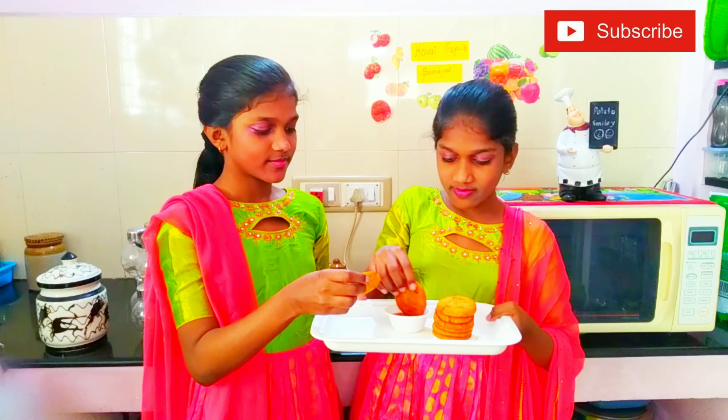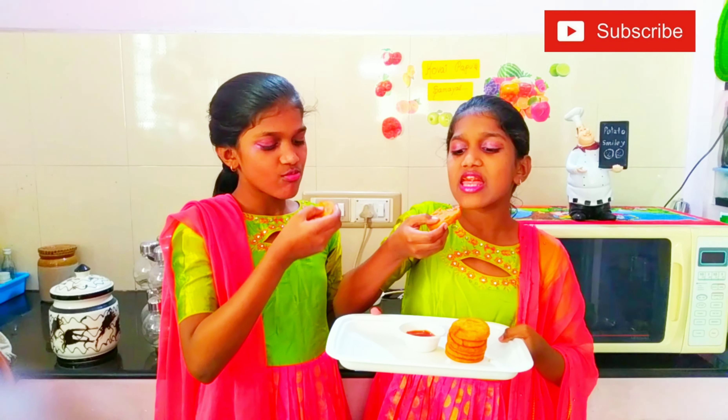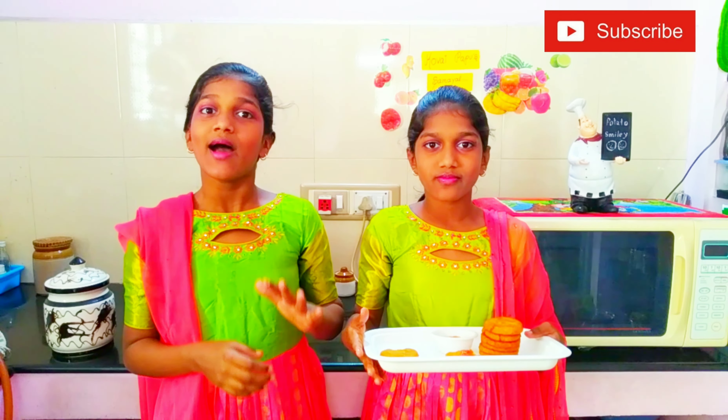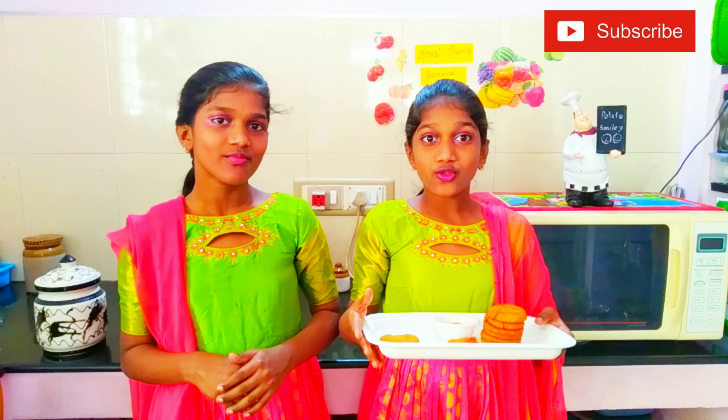So friends, the dough is a little thick. Let's shape it into a circle. Let's cut it with a cookie cutter in a circle. This is the main part.